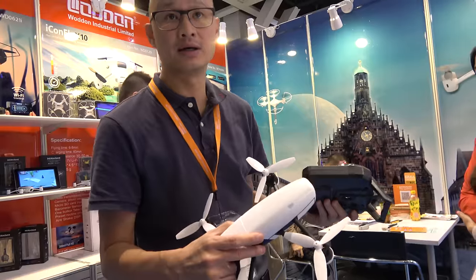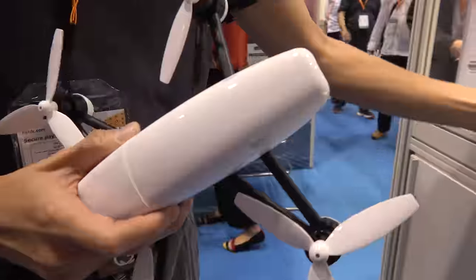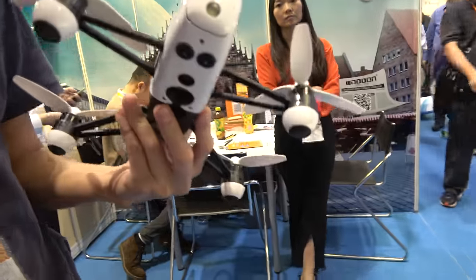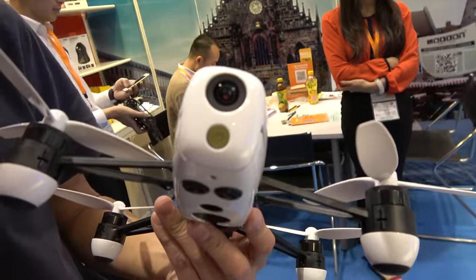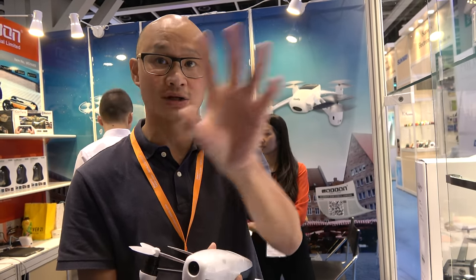It has stable flight because it carries the twin sonic sensor inside. The camera is 1080p video and 12-megapixel for photos. As for 4K, we are planning to offer 4K in 2017, along with a new facial recognition follow feature. That feature will be developed inside the app — the user touches the screen to select an object, and the drone will follow it.